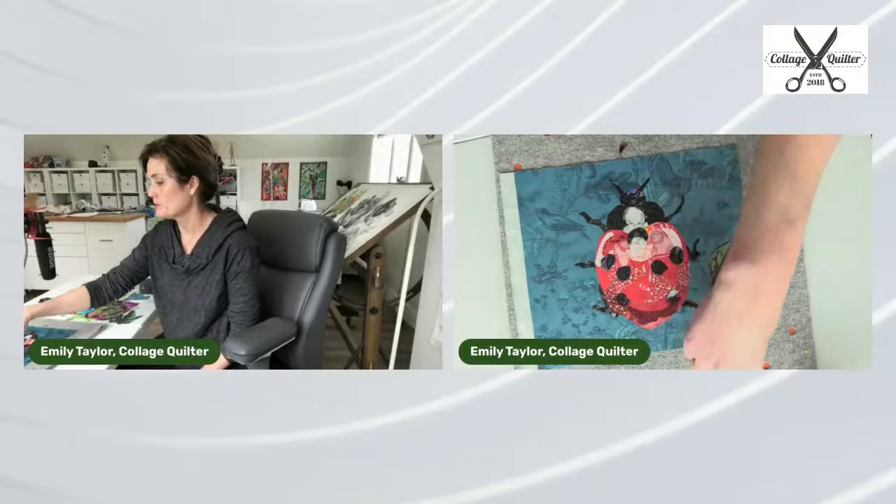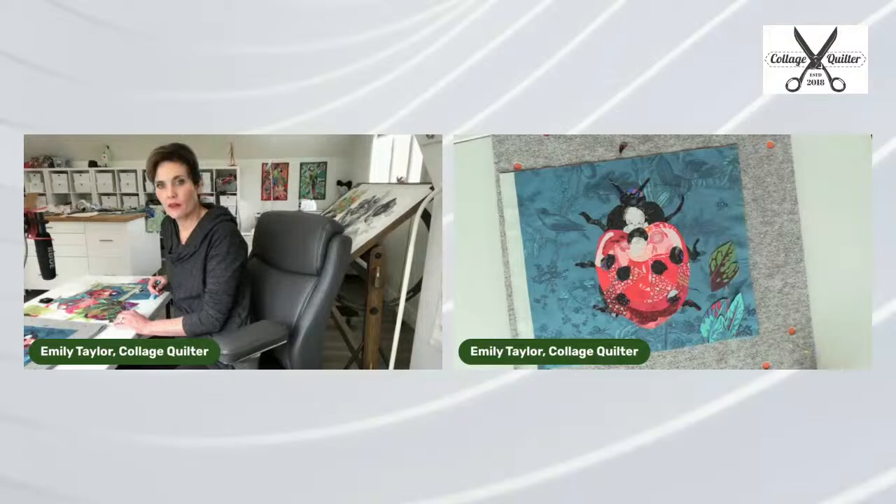For starters, the green of the flower is a really true green and it complements the red really well. Those teal leaves don't complement the red at all. I think the teal would work if the ladybug was more stylized and if the background was less classic.